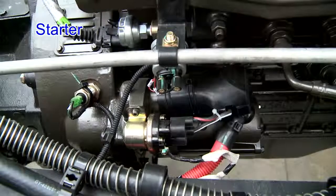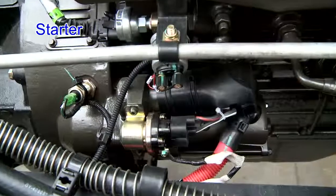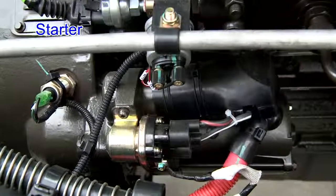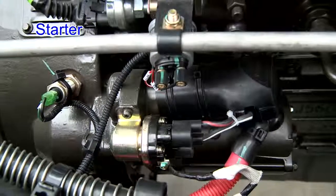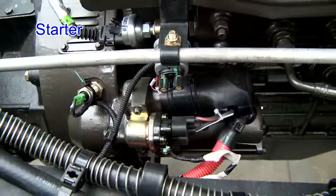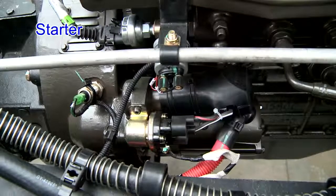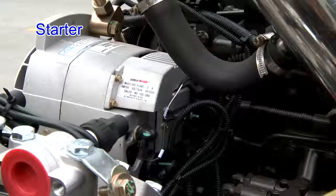Starter. The bolts for each part are firm and reliable. The wire harness and other parts do not affect each other and the grounding is reliable. The protection sleeve of the positive cable is in good condition and provides good protection. The starter starts effectively and runs smoothly without any slipping, abnormal noise, or return clocking.